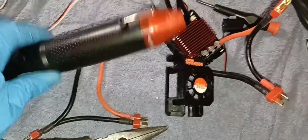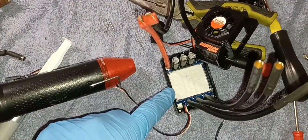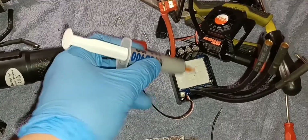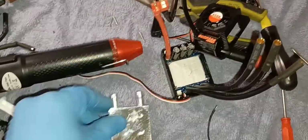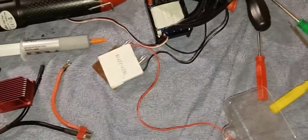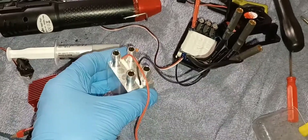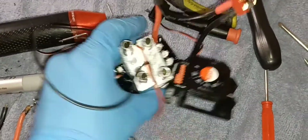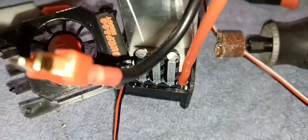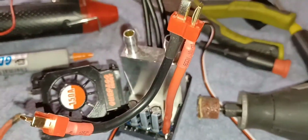I'm just gonna use the heat gun and apply heat, then pull it out. There's the stock thermal pad. I might not use the thermal grease, but actually I will to cover the edges. I'm gonna put the Peltier plate in — the cold side has the words on it, the other side is hot. I'll put the hot side facing this way. If it's wrong you can always switch polarity. Let's see if it fits — it won't, so I'll have to make it a little wider.